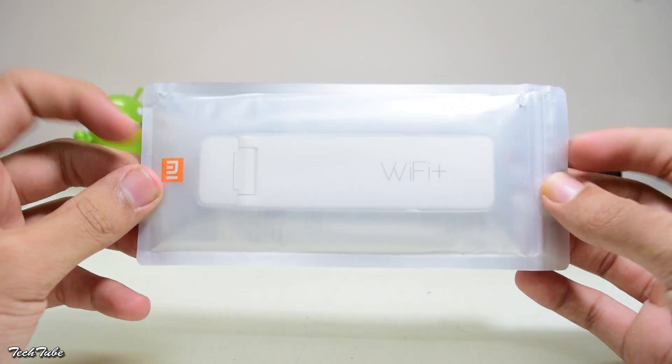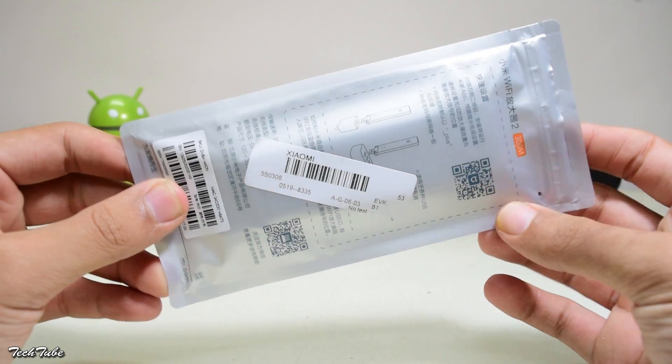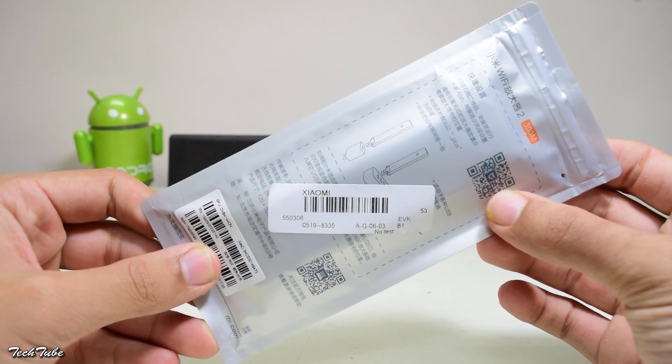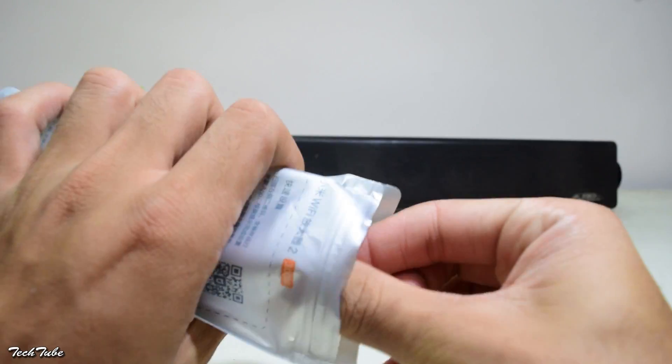So this is the packing of the Wi-Fi repeater — pretty small and handy packaging. On the back is the manual. With all the barcodes, there is a QR code for the link of the app. So let's open it up.